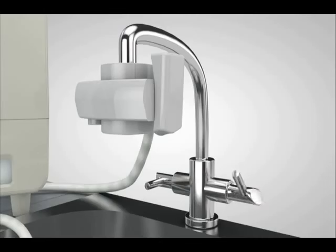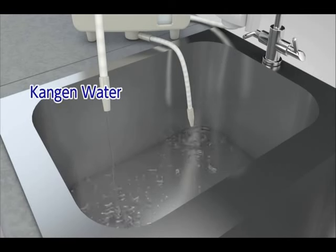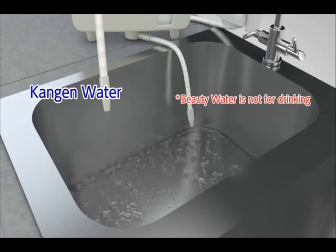Turn on the water supply faucet. Kangen Water 9.5 will be discharged from the flexible pipe.